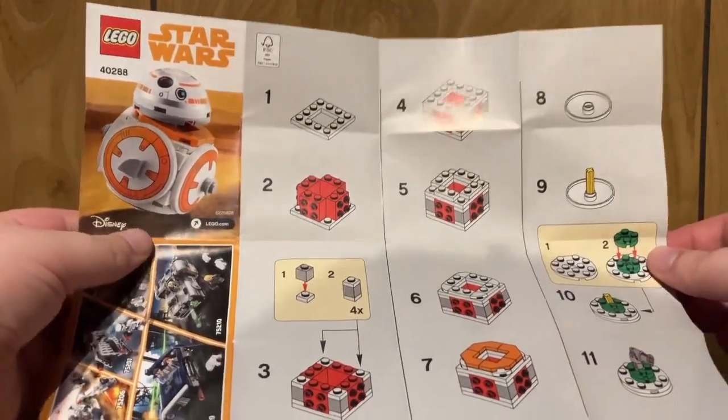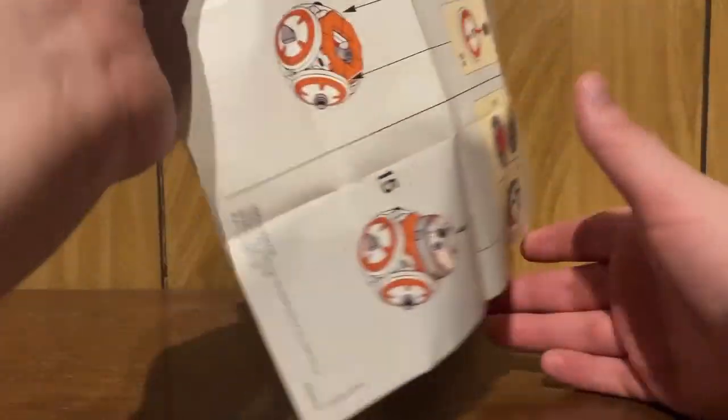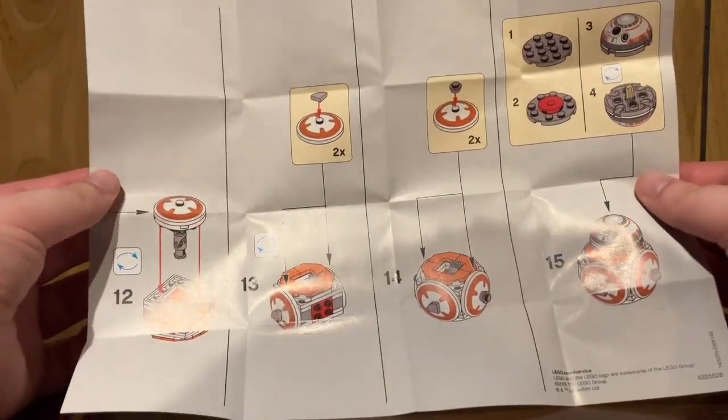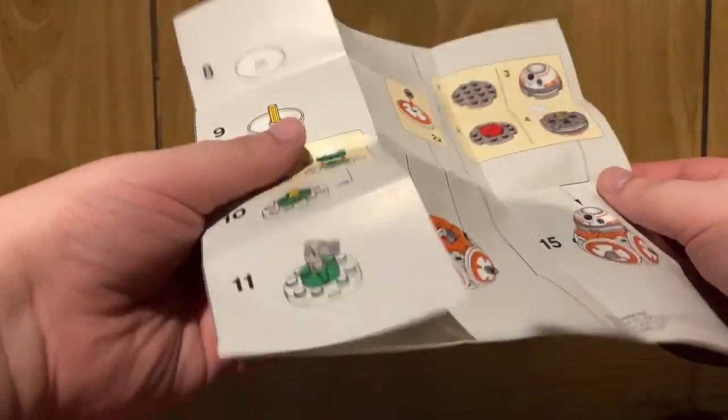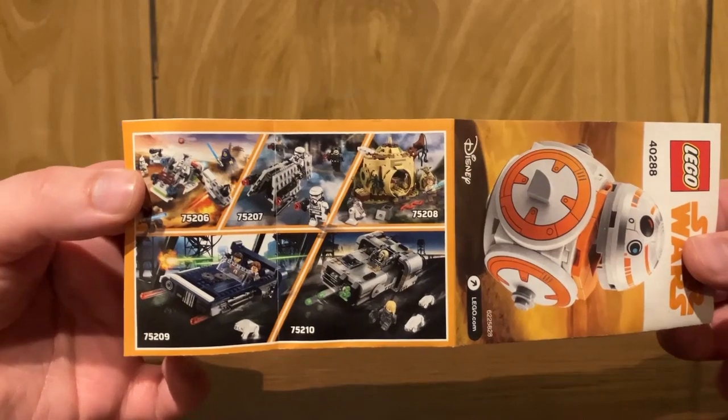Taking a look at the instructions, they're pretty straightforward and definitely a cube center. Like I said, definitely a parts pack with what's included. But hey, you can fold up the instructions in case you want to build this on the go, and there are advertisements for Solo sets and whatnot.